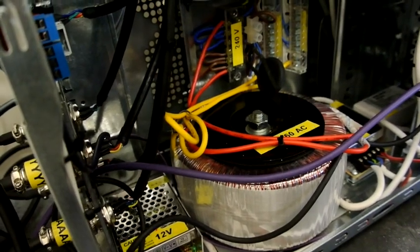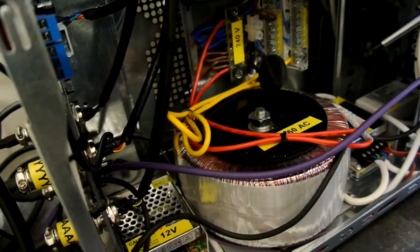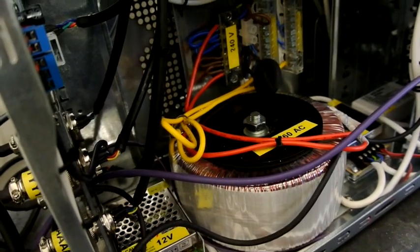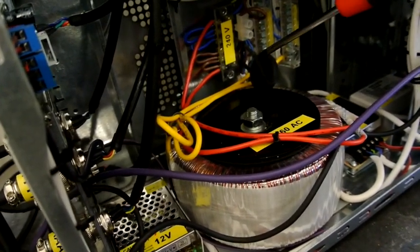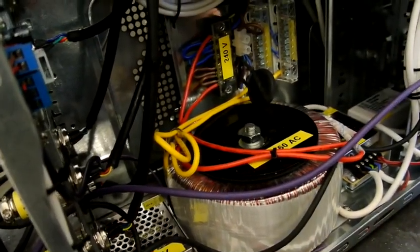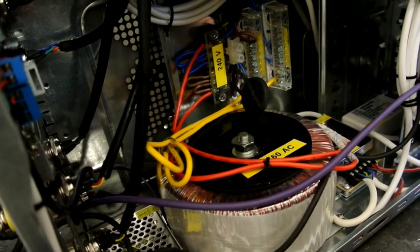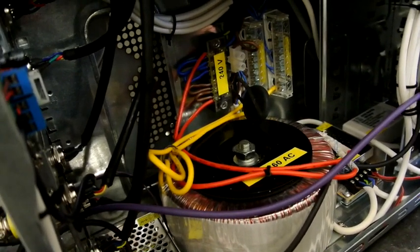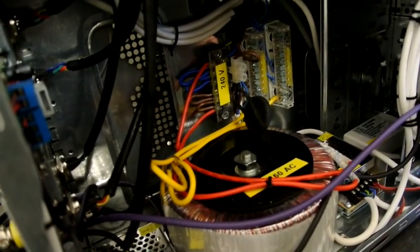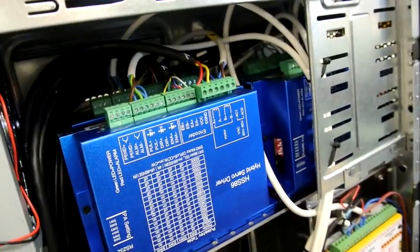This is the view inside my equipment box. This is the transformer that produces 60–65 volts alternating current, and this black round piece here is the thermistor that softens the inrush current. It costs very little, is easy to obtain, and doesn't seem to have any downside. Up here is where all the drives are fitted.